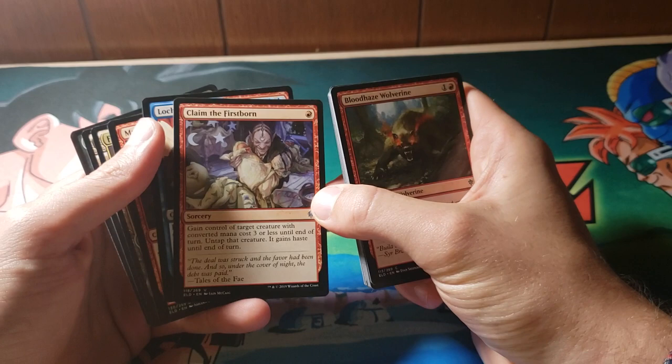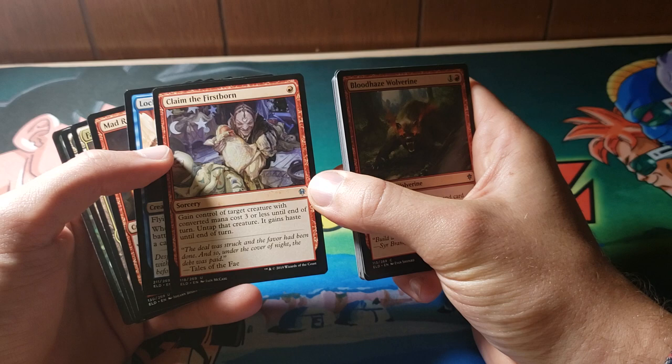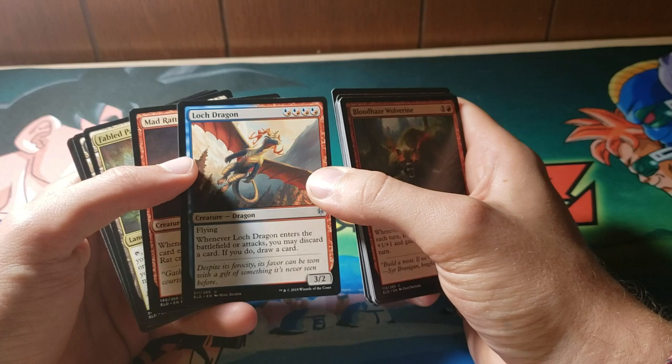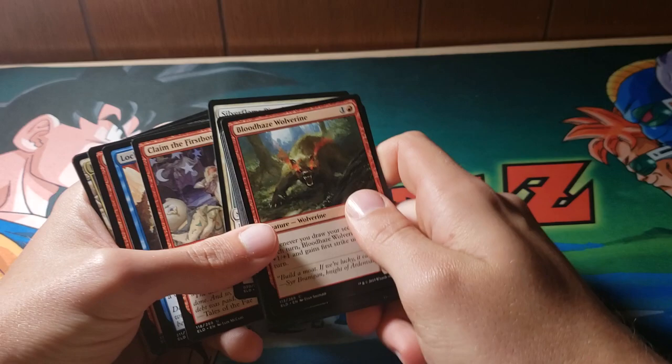Claim the Firstborn — this is terrifying. Gain control of target creature with converted mana cost three or less until end of turn, then untap that creature. Lovestruck Beast is a really, really awesome card, I think. I definitely think it might end up creeping into standard. I'm a little bit behind on my standard so I don't really know. We're actually going to go ahead and sort these by rarity.